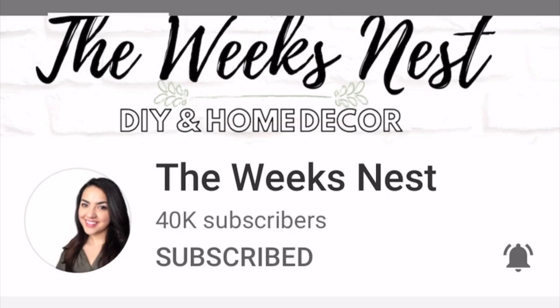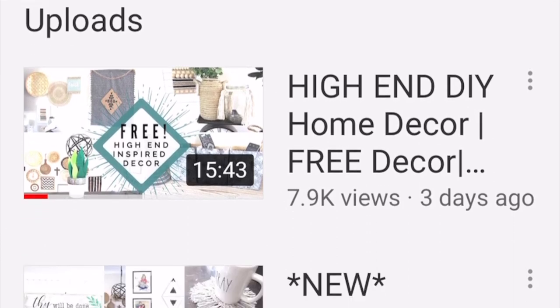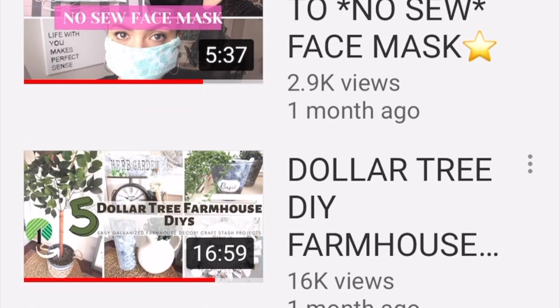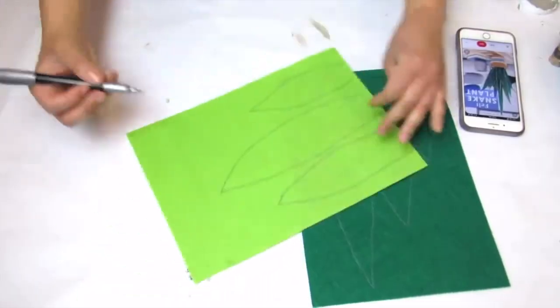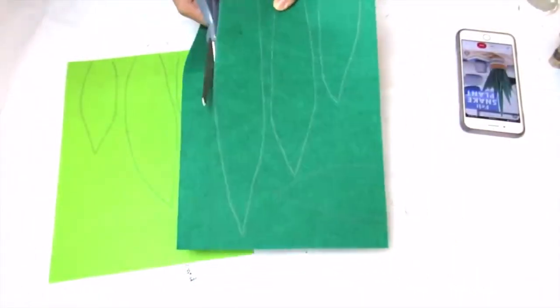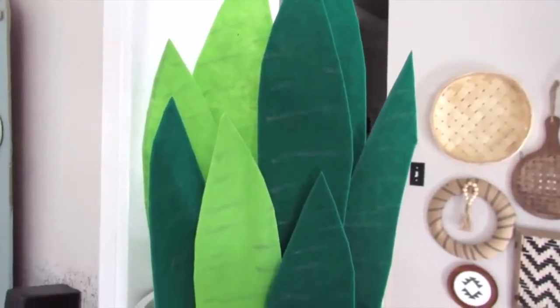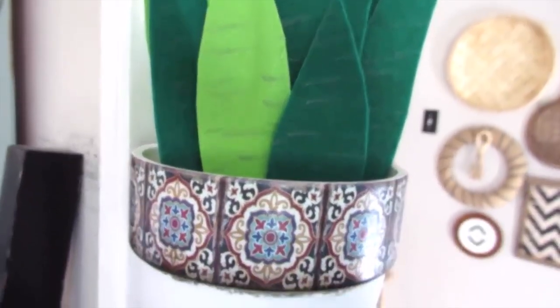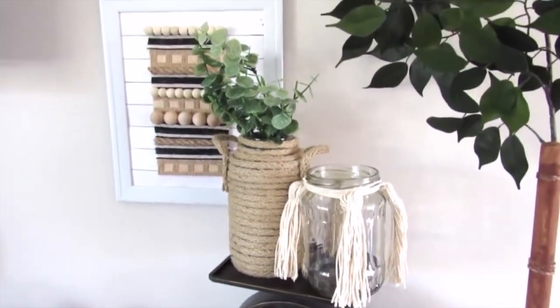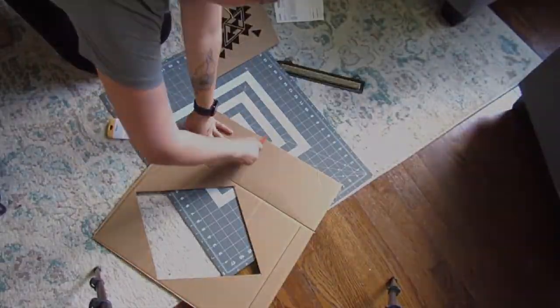Today's video is also a collaboration with my good friend Nicole at Week's Nest. She's very talented and very creative. She's been showing tons of Dollar Tree DIYs, farmhouse, boho, thrifted, and trash-to-treasure home decor projects you can create to make your house look beautiful on a very affordable budget. Check her channel out and show her some love — let her know that I sent you. She's also going to do some summer DIY projects today.